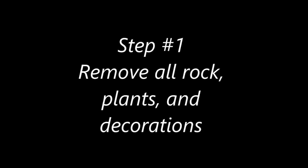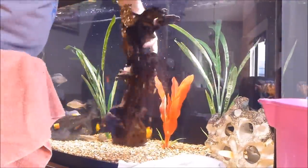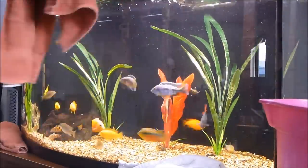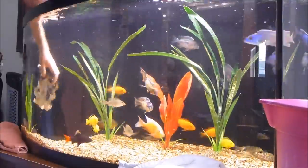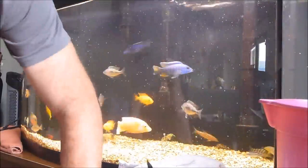Step one will be to remove all the rock, plants, and decorations. Step two is to do a thorough vacuuming of the gravel.